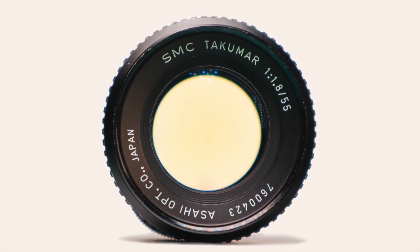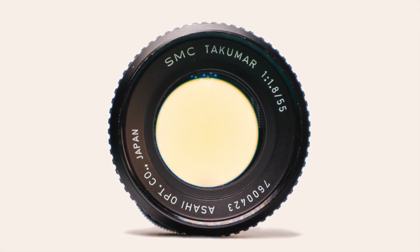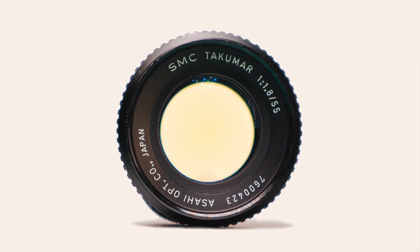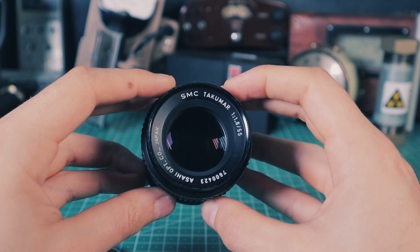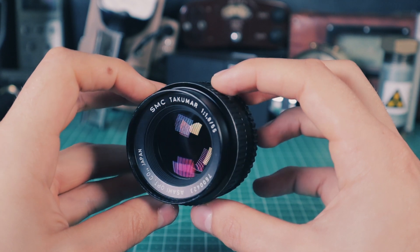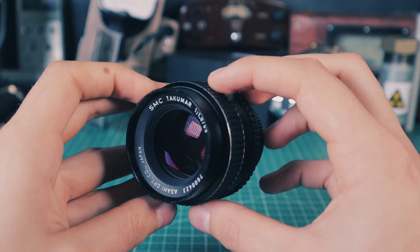A yellowed glass is a good indicator of a lens being radioactive; however, it can be misleading. Some people decide to restore their lenses to their original form by removing yellowing from the glass. I have also found some lenses with yellowed glass that did not contain thorium, so if you want to get a radioactive lens, I would suggest visiting your local flea market and bringing a small Geiger counter with you.